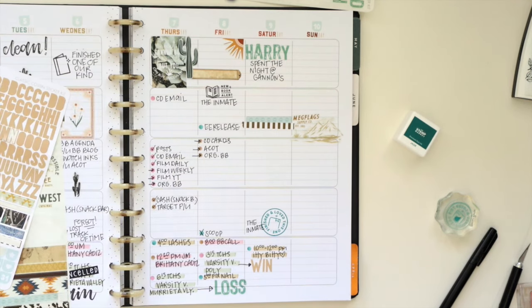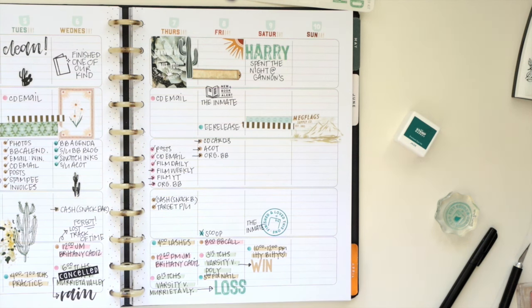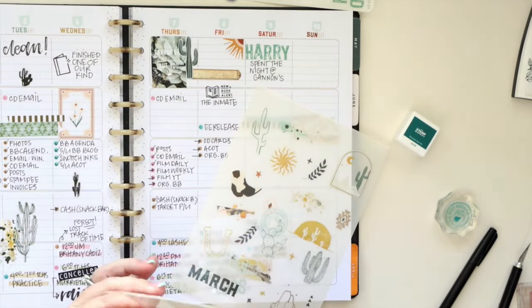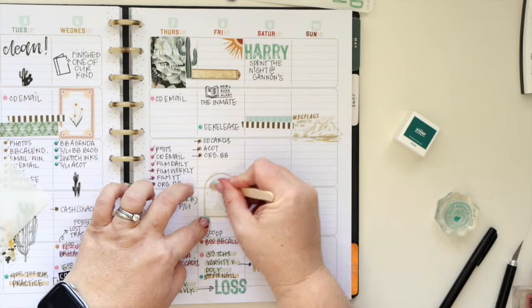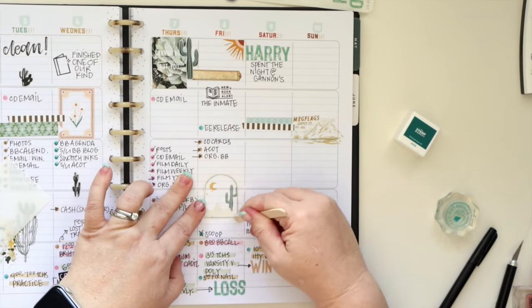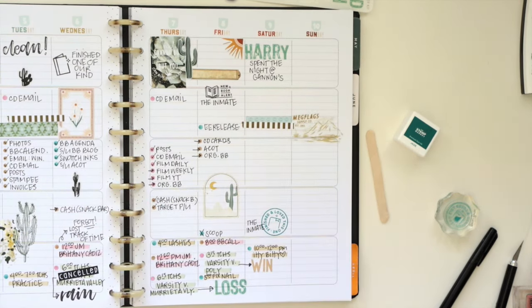I also like to keep track of my son's wins and losses in my planner when I think of it. I don't always remember, and I could look it up on an app, but I like making note of it here because it'll be really fun to look back on in the future. Who knows what life will look like in 15 years, so I really enjoy keeping track of that.